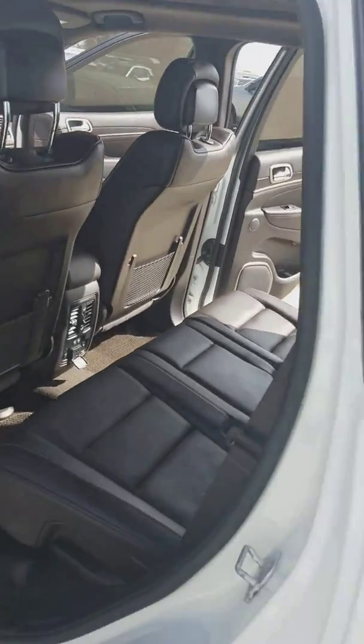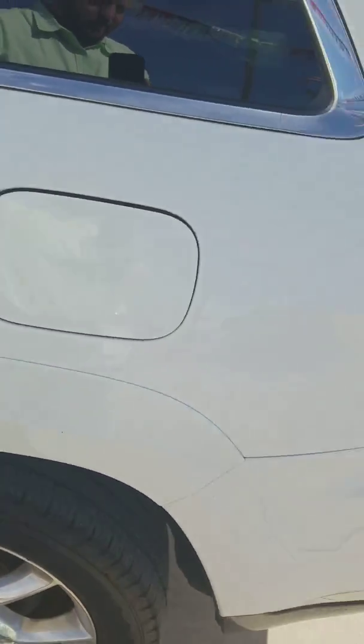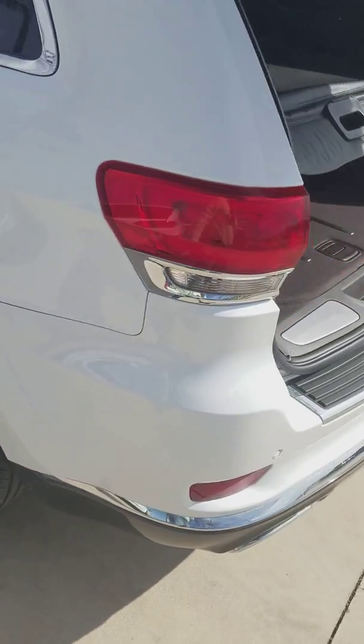Up on the roof, you do have a full panoramic sunroof. It goes across most of the vehicle, covering all the seating areas, so you have everything nice and neat.